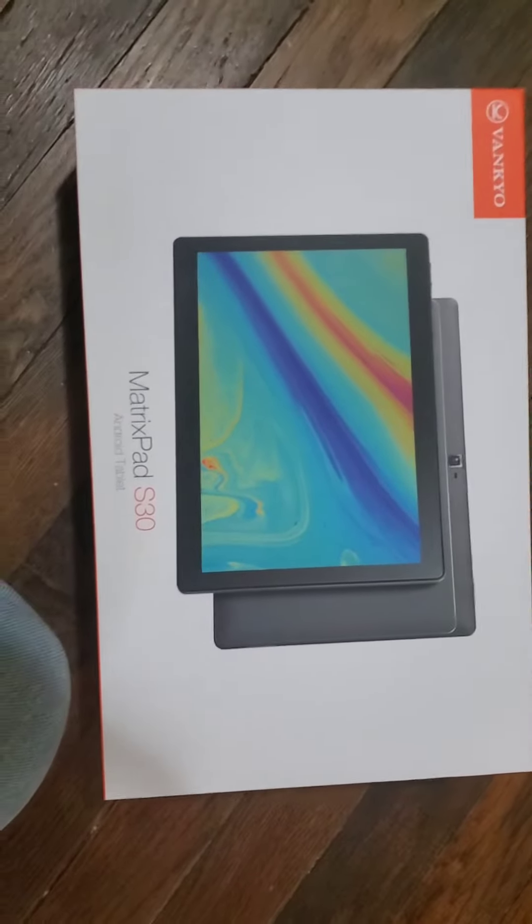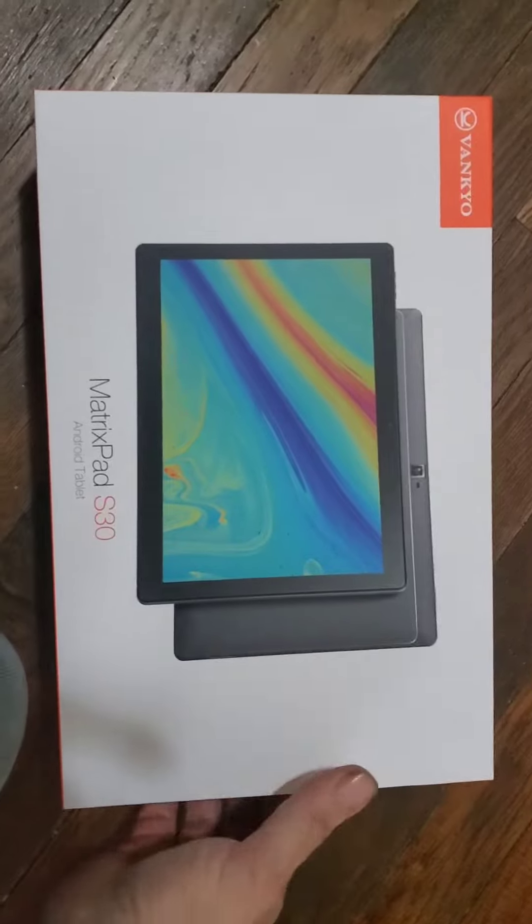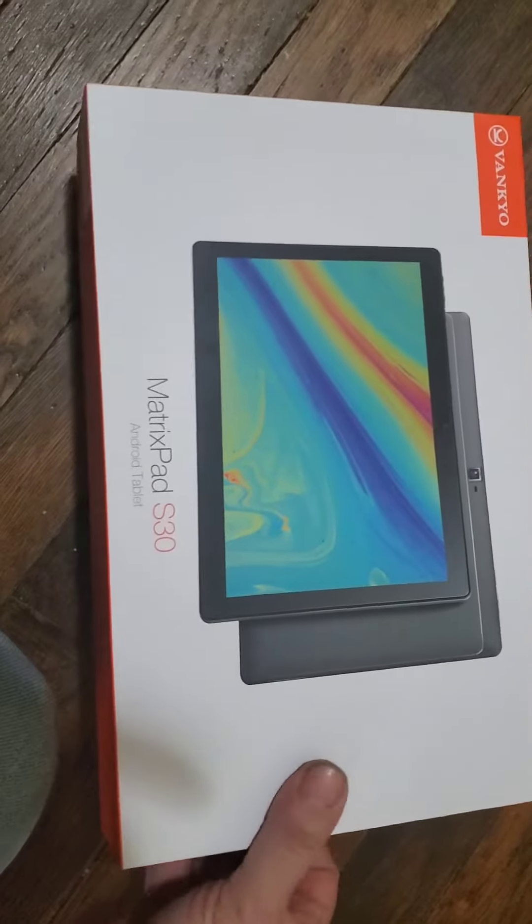Welcome back to the channel. Today we're unboxing the Vankyo MatrixPad S30.